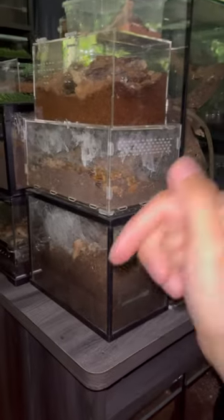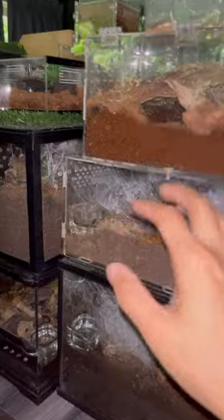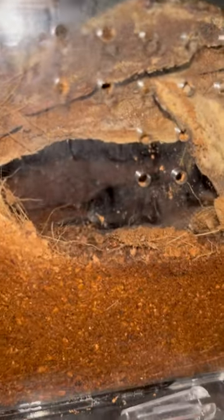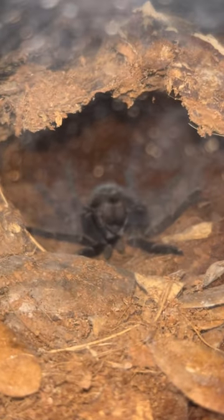We've got quite a few new viewers on this channel who are just starting the hobby or haven't gotten into it yet, so this is the first tip I always tell new beginners in tarantula keeping. When you keep tarantulas, you will notice at times your tarantula will be upside down, something like this — lying down on its back. Now if your tarantula is like this, do not throw it away.